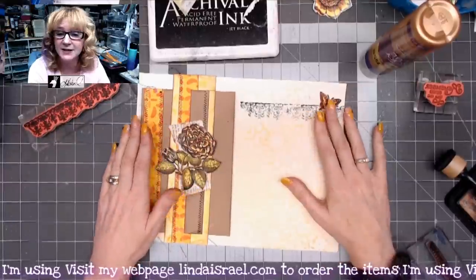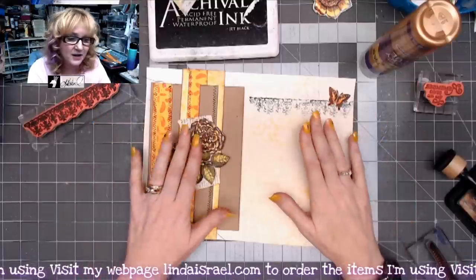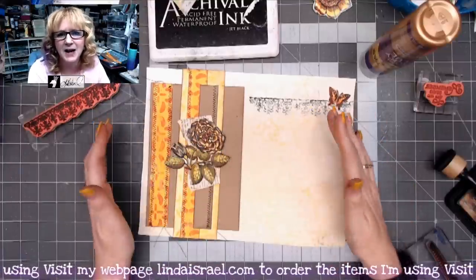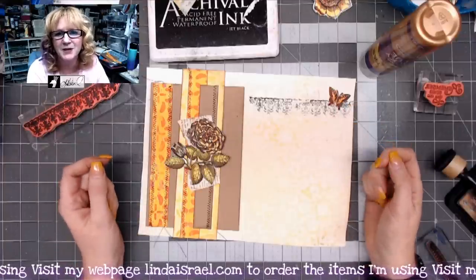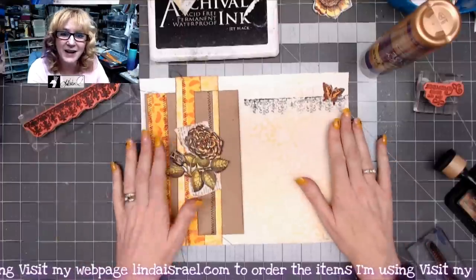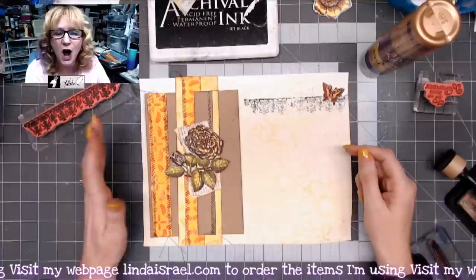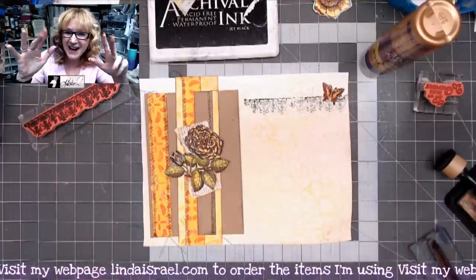Check the description box for products I used as well as my Facebook groups — Friendly Junk Journal People and By Linda Israel. I go live on Mondays at 3:45 p.m. and Thursdays at 12:30 p.m. Central Standard Time — I hope you'll join us in the live streams. There's another Use It Up July project; I hope you're enjoying these. Thanks so much for watching, have a fabulous day, bye everybody!